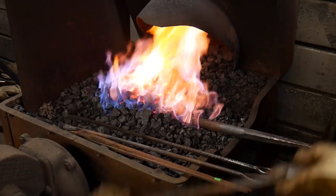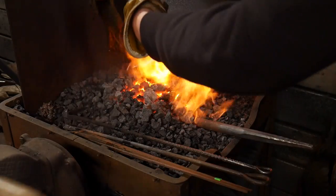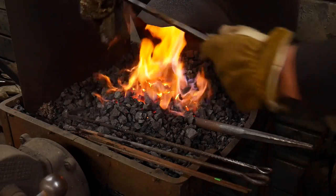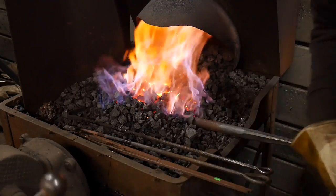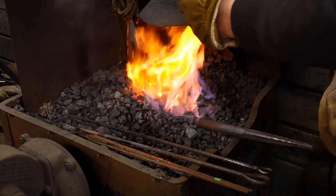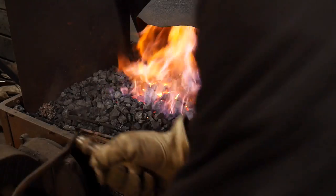I can also cool some of this coke down — the parts of it I don't need going so hot — and cool that down so it's not heating me as much. We'll see how far we can go with this.